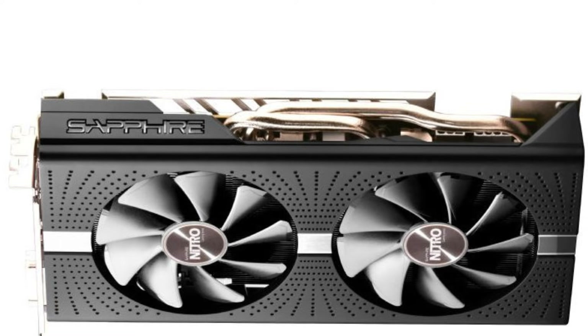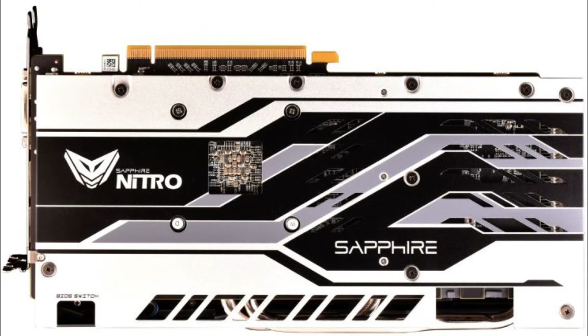So the next thing we have is the RX 590 Nitro Plus — RTX is so confusing because RX and RTX are so similar. Anyway, this is the RX 590 Nitro Plus from Sapphire. You might be thinking, oh, I've already seen the Nitro Plus. No, this is the Nitro Plus, not Special Edition. It's just the normal edition.